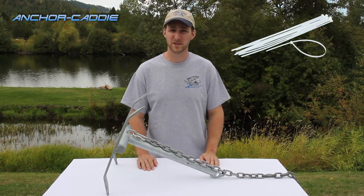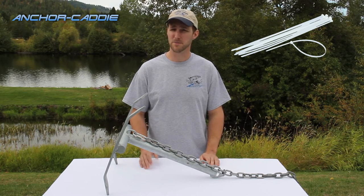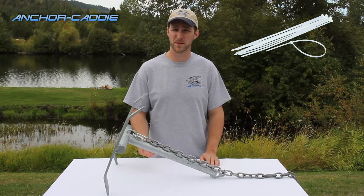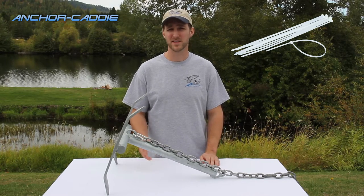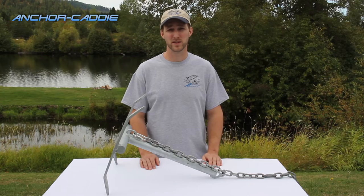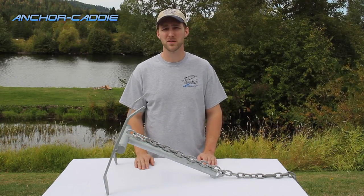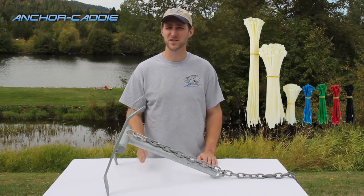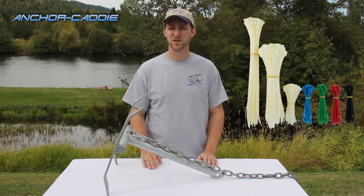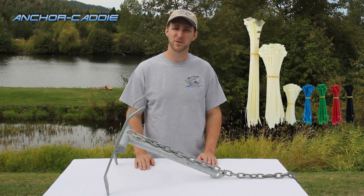Our zip ties come in at 11 inches long, which is a 50-pound strength zip tie. Now this might be a too-lightweight zip tie for what you need, but the last thing you want is a zip tie that doesn't break when you really need it to. What we recommend is go to your local hardware store, pick up a few different sizes and strengths of zip tie, and start with a lighter load and work your way up until you find the right zip tie you need for your anchor.